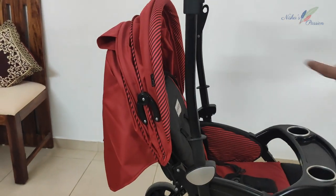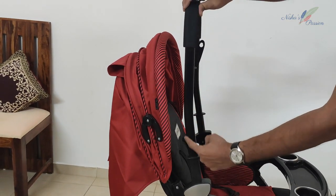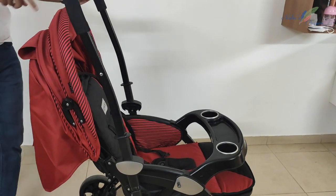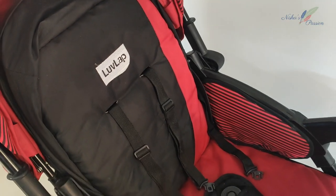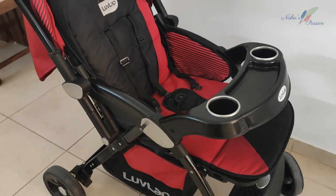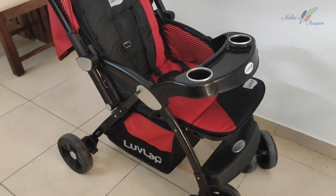The second thing you can check is the curve of the handlebar. If the curve is facing the right direction, the handlebar is correct. So now you can see how to identify a wrongly attached handlebar and remove and reattach it in the right direction. I hope today's video will be helpful.